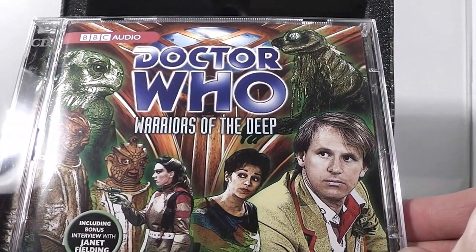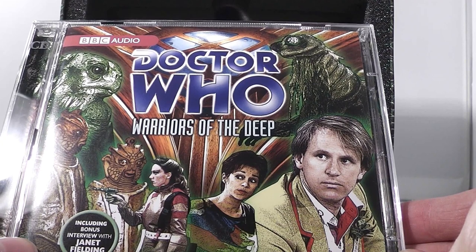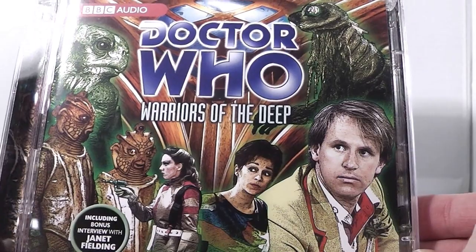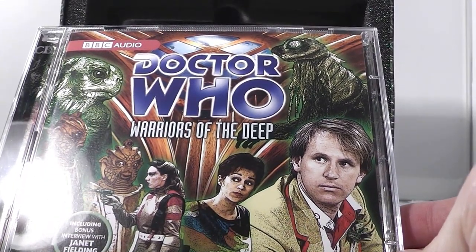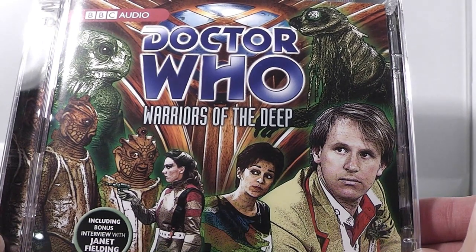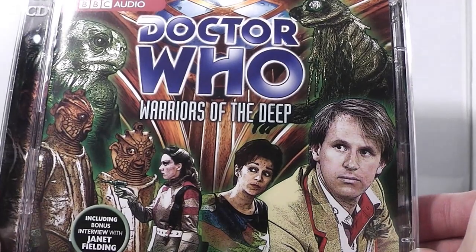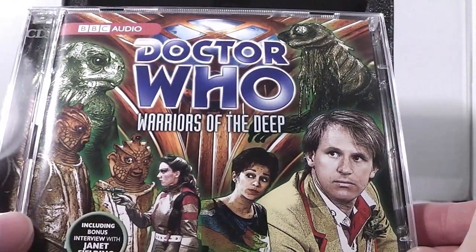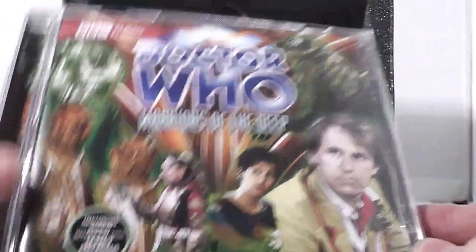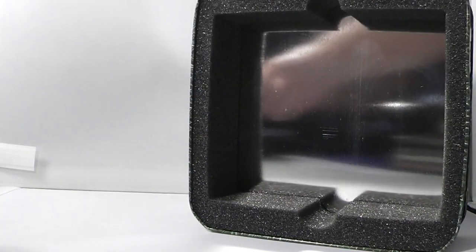There are some elements to it I like, such as the Silurian design, even if it is a little bit clunkier than the original. It's quite an infamous story in many ways, mainly because of the Myrka. But I think there are generally some elements of it I like — some of the set designs I think are quite good. But story-wise, it's a bit crap, really. I'll talk about the stories a little bit more as we go through them. That's basically the contents of the box set.